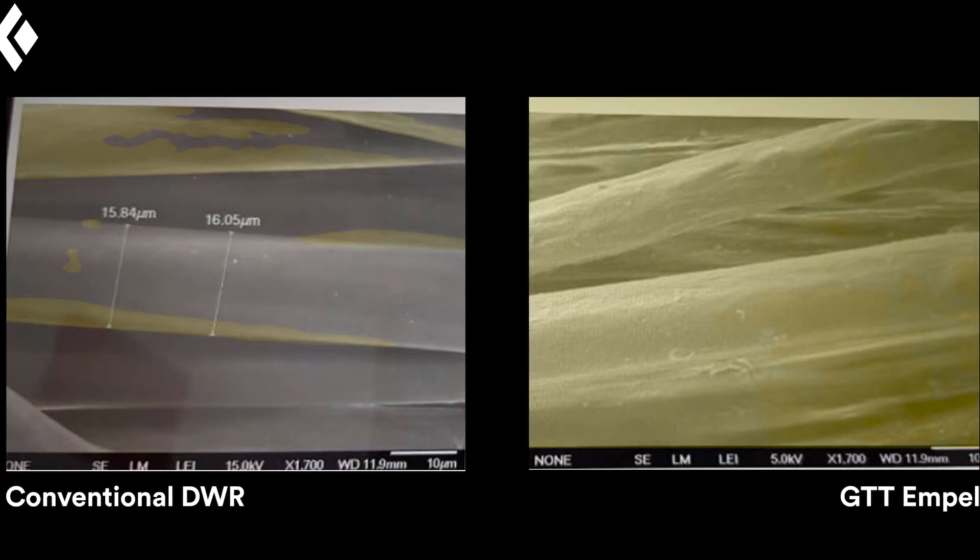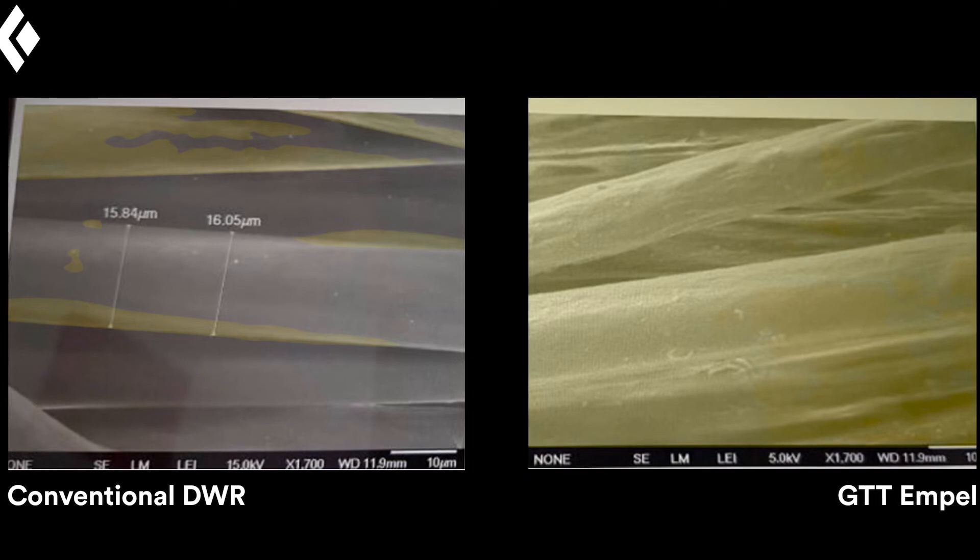GTT does not use water, so this emulsifier is never left on the fabric and does not impede the performance. GTT is applied as a liquid, and after pressure and heat the chemistry bonds directly to the fabric. It encapsulates all the way around each individual fiber. At the micro level, we can use scanning electron microscope photos to show where this DWR applies and compare these two technologies.